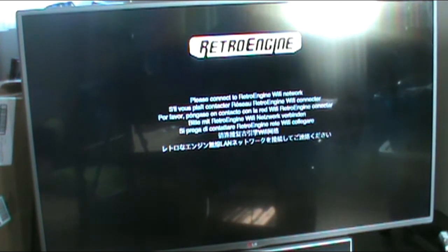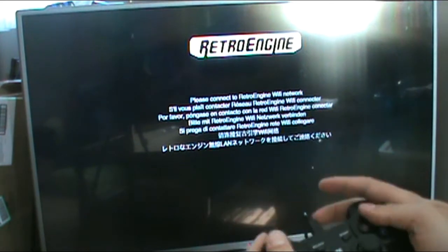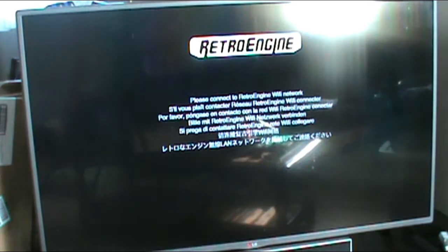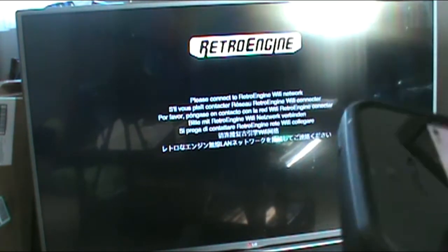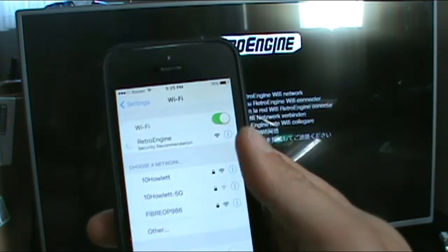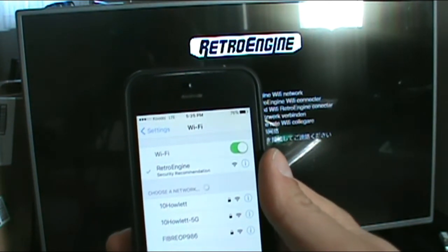The screen says: please connect to Retro Engine Wi-Fi network. I'm pressing buttons but nothing seems to be happening. How do I get it onto Wi-Fi? Let's look it up. So it turns out that there is a Retro Engine Wi-Fi network that you have to connect to.